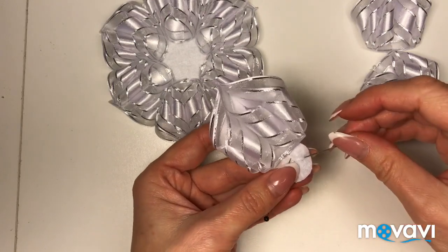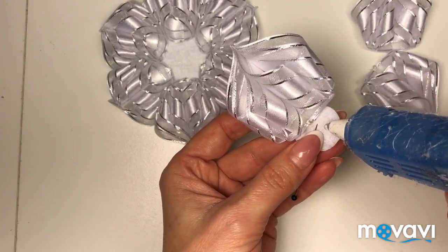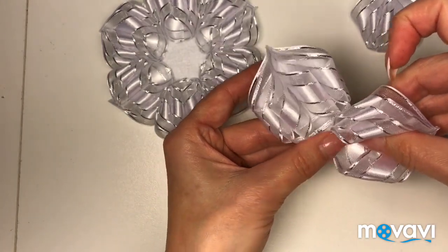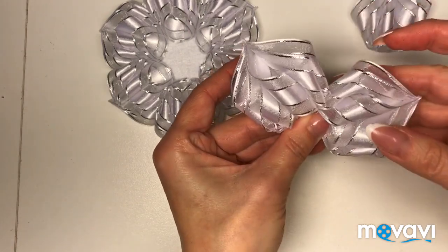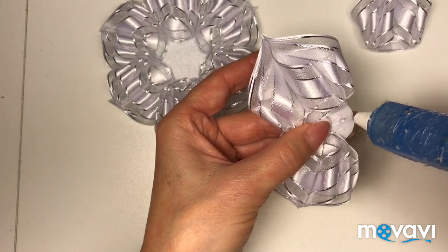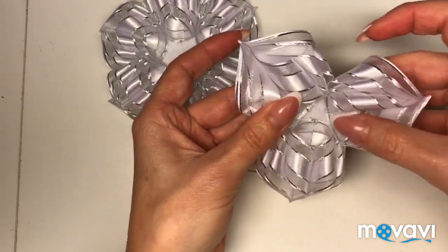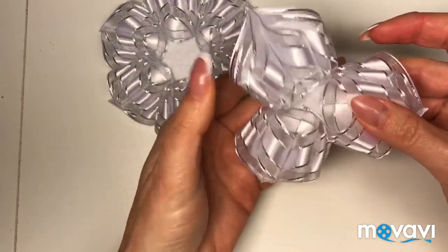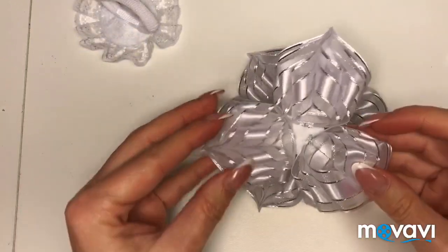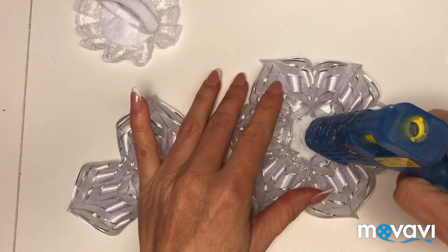Один лепесток приклеила, второй, третий. Клей не наносим много — совсем чуть-чуть, чтобы лепестки потом не склеились между собой.